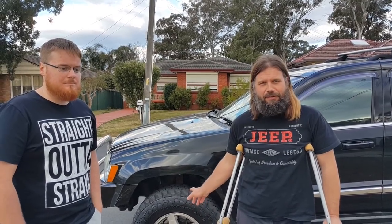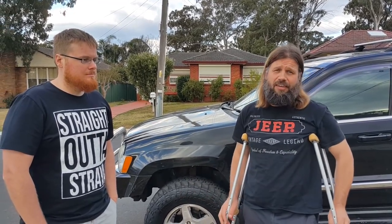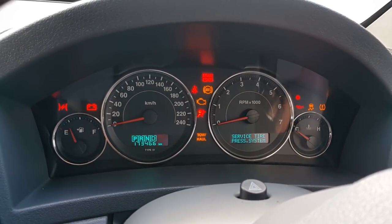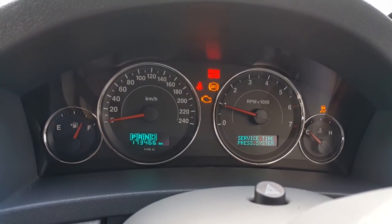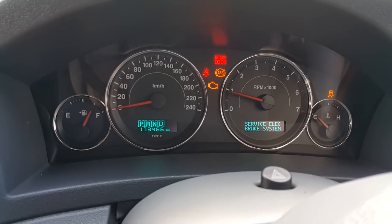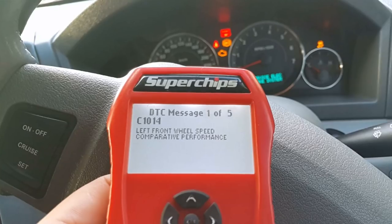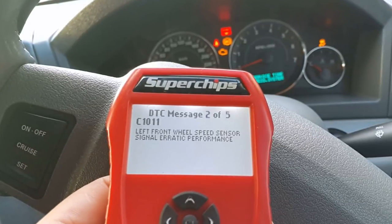Hey guys, it's Musa from Aussie 4-Wheelers. Today we're going to change a wheel speed sensor on the front passenger side — or actually front left side, because in Australia the steering wheel is on the other side. What happened was one day I sat in the car, turned it on, the engine light came on, then traction control lights came on, so the traction control stopped. Before that I felt the ABS locking a couple of times. I plugged my scan tool in and picked up a few ABS-related codes, two of which pointed to the left front wheel speed sensor.